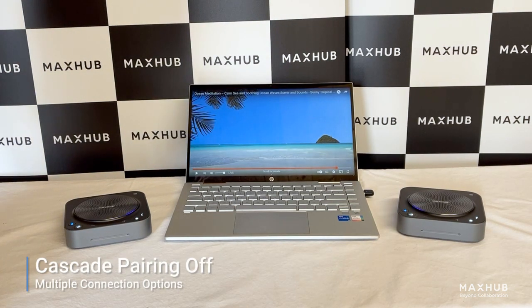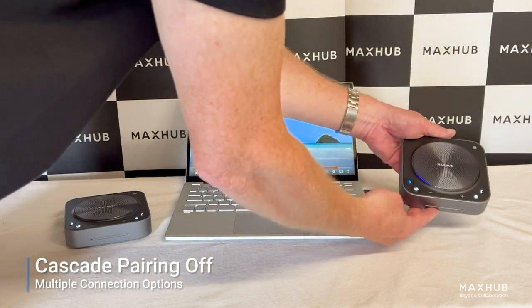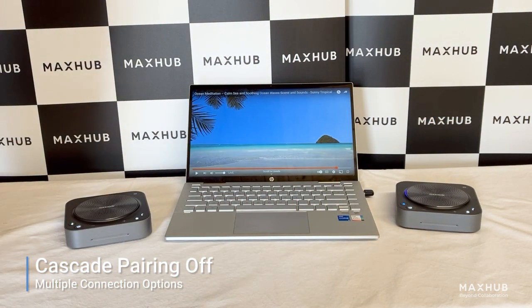Once the meeting is over and we wish to disconnect the devices, we simply go to the second device here and double click on the Bluetooth icon. Cascade is disconnected. Dongle disconnected. And now the devices are disconnected.